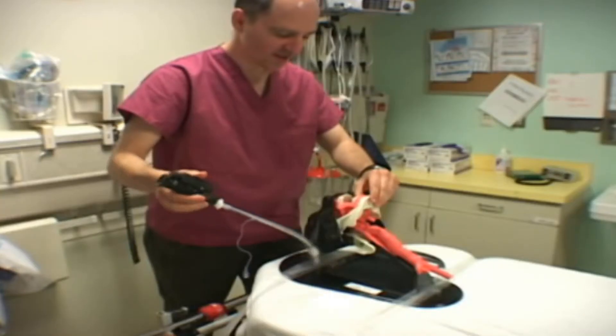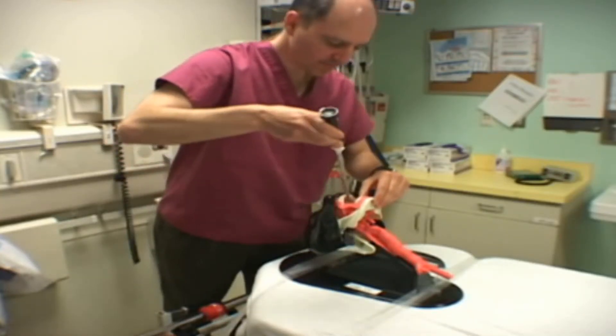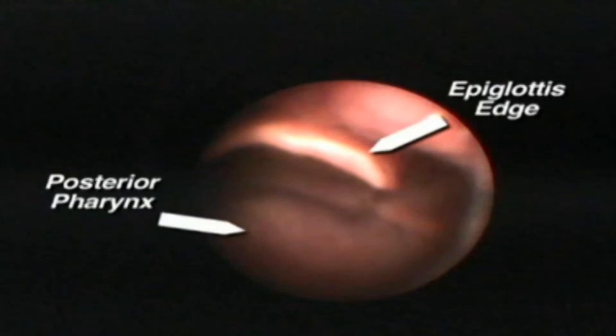With this technique, the operator goes to the eyepiece earlier, keeping the tip of the scope away from the tongue and fiber optically navigating between the tongue and posterior pharynx until the epiglottis comes into view.